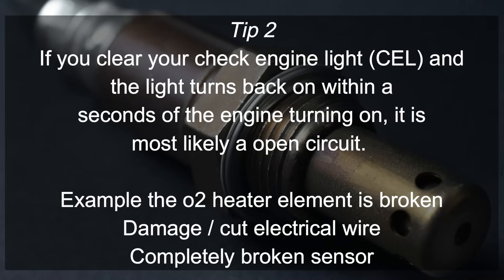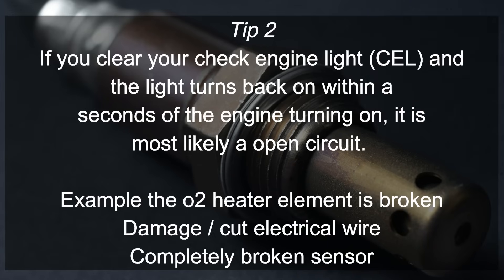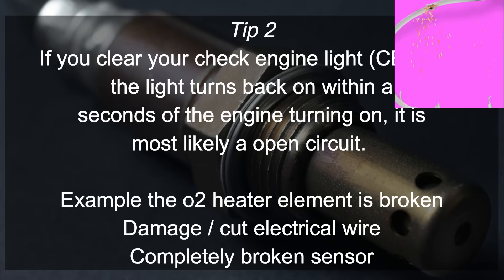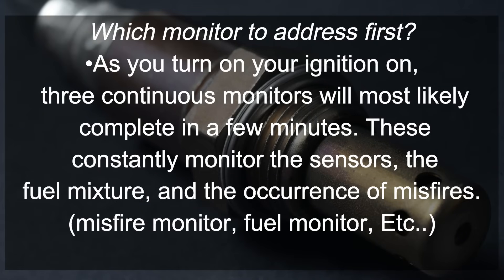Tip number two: if you clear your check engine light and the light turns back on within a few seconds as you turn the engine back on, it is most likely an open circuit. Examples include a broken O2 sensor element, damaged or cut wire, or a completely broken sensor.